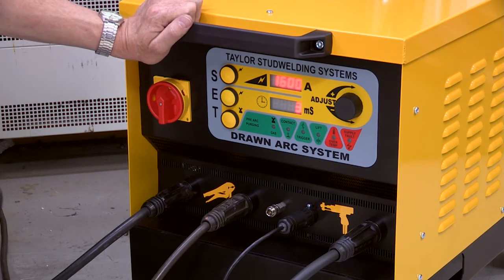Having allowed the self-test period to complete, adjust the current and time settings using the push buttons and adjust the knob.